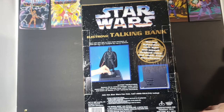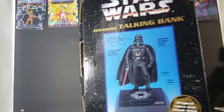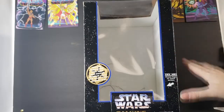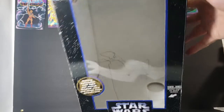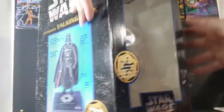I believe, because this was in the box sealed, still connected to the twist ties that are in there, these are still the factory batteries that came with it. Here's the top and here's the bottom. Let's go ahead and move that out of the way and take a look at the Darth Vader bank.